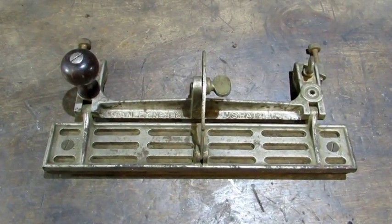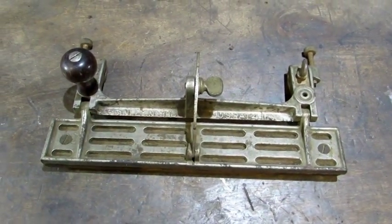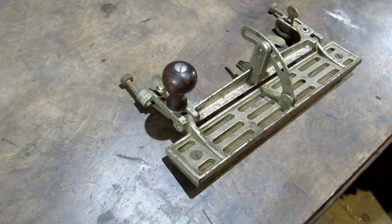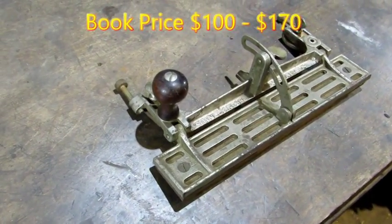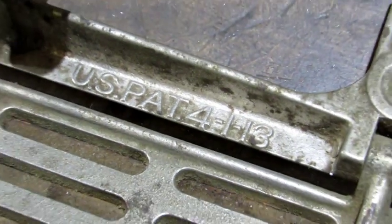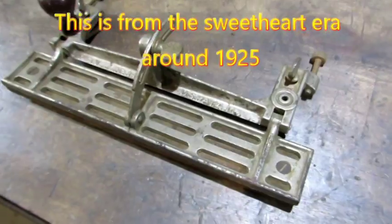Back in the days when carpenters were joining boards by hand, this old 386 was a definite must-have. Today, buying one at book price is going to set you back 100 to 175 dollars. It was manufactured from 1911 to 1947.